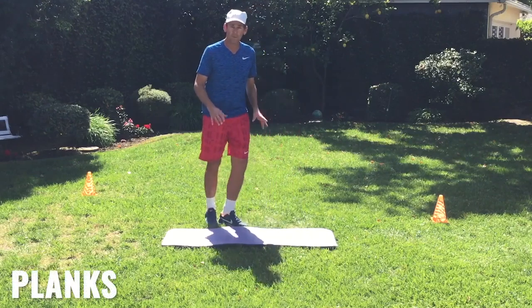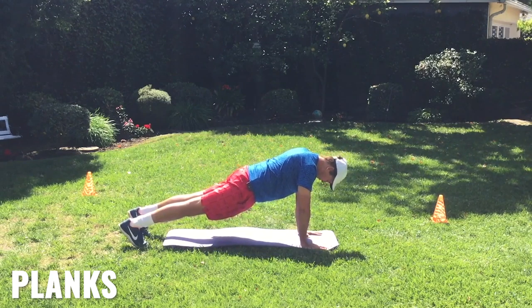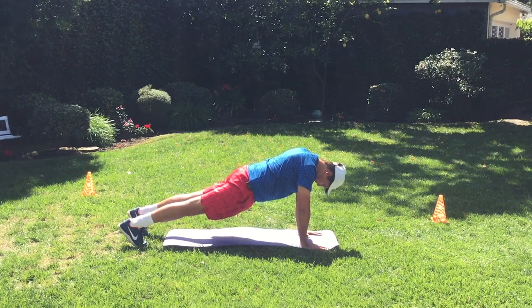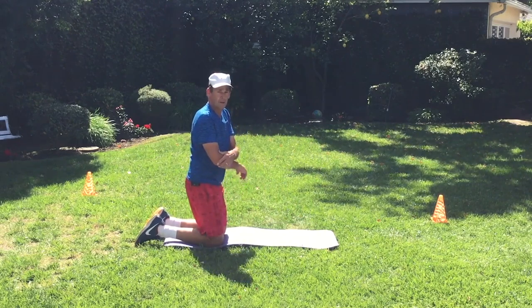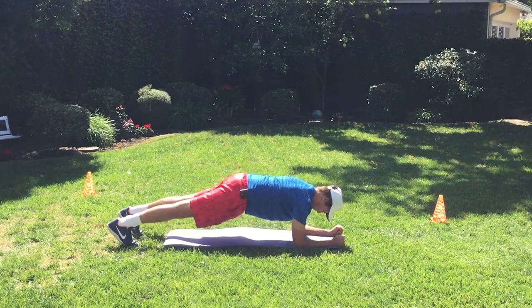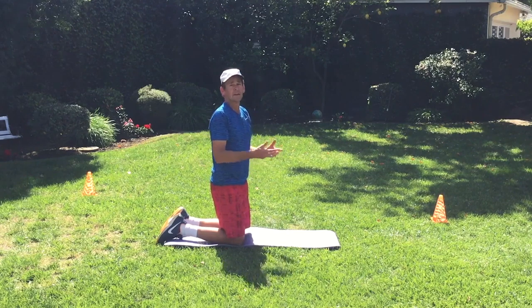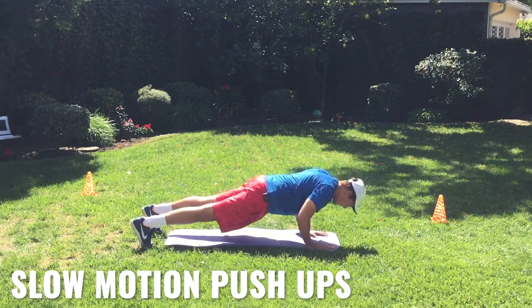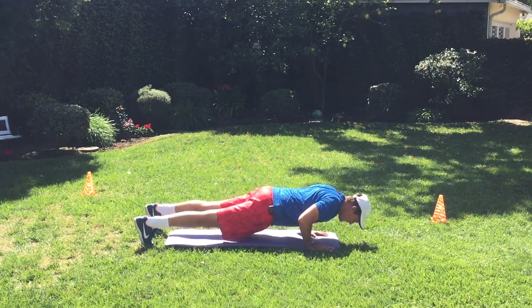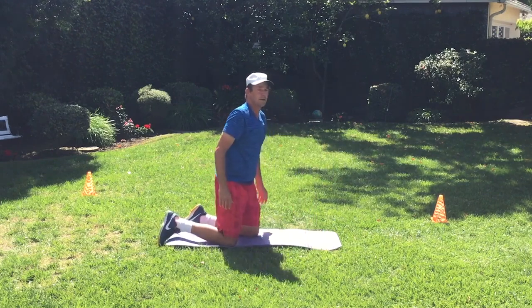Next up we're going to go into planks. You can do this with straight arms, having the hands right beneath the shoulders, with a nice straight back. You can let your neck relax and push back on your calves to get a good stretch, which will also work your shoulders a little more. Another option, if you have any wrist pain or elbow issues, you can go onto your forearms. For those who like a real challenge, we can do slow-motion push-ups — count to 10 going down and count to 10 going up. See if you can get five of those in a row.